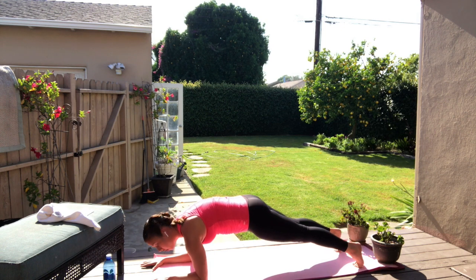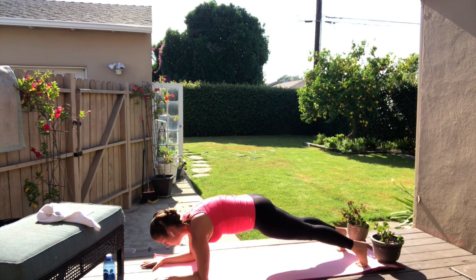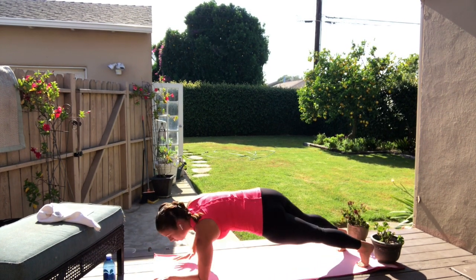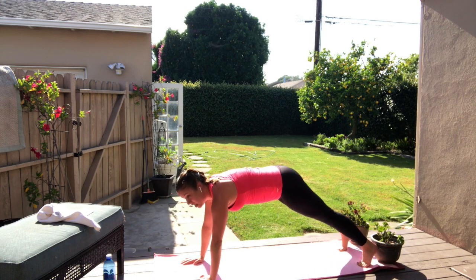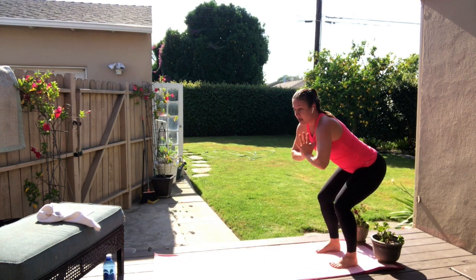Four, three, two, last one, forward. Hold it steady. Right hand up, left hand up. Walk the hands into the toes one more time. Breathe, big bend. Inhale, exhale. You lift — squat, up — and squat, lift.